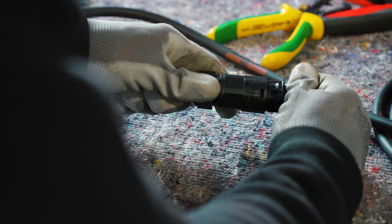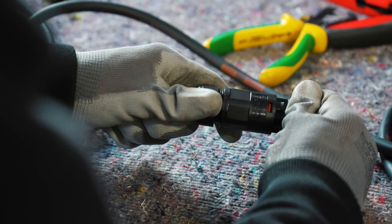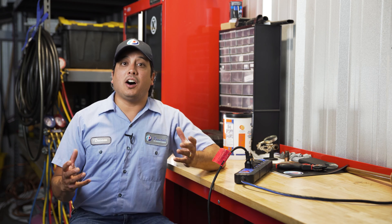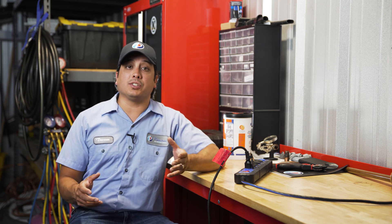Some electronic devices are built to prevent an electronic overload or an electric surge without a ground prong. An appliance may have an internal voltage adapter, so it will never put out lethal voltage, even in the event of a fall. Other devices may have plastic cases or other insulation to shield the device and protect against short-circuiting.